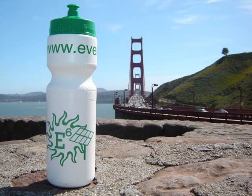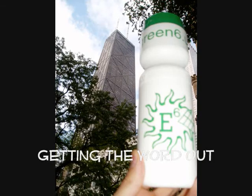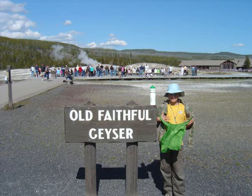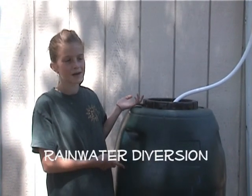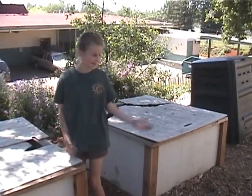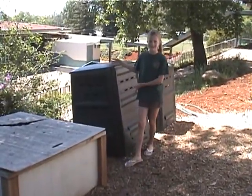At Evergreen we like to take pictures of the Evergreen water bottle in different places. We've been to almost every continent except Antarctica. And this is a rainwater diverter — it collects water when it rains. It comes down the gutter and into here, and we use it to feed our worms, our composting, and our gardens.